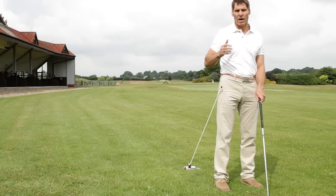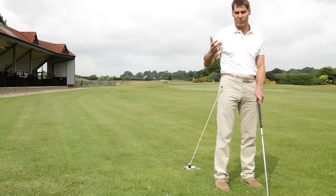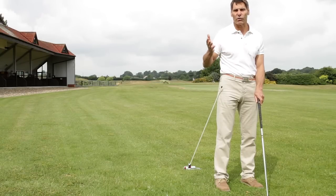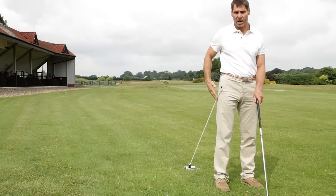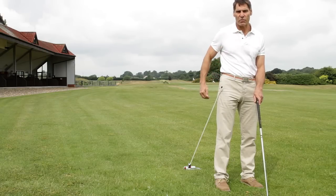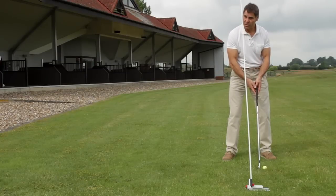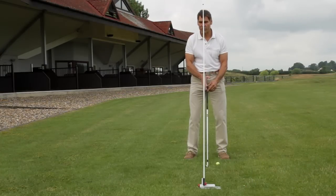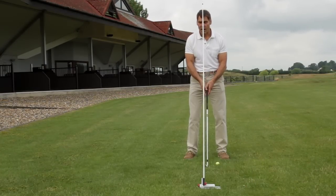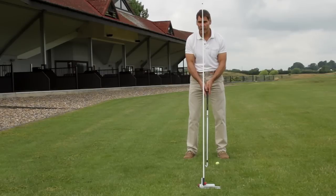There are a host of other uses in training for the Swing Plane Perfector apart from its primary use, and I'll go through a couple of them now. One is to use a stick to aid in hip movement. A perfector can be used in this fashion to have a stick running across your cheek to train out unwanted head movement. A perfector can also be used in this way to analyse symmetry of swing when using a video camera.